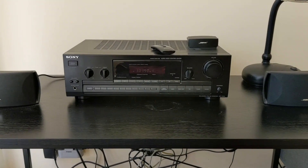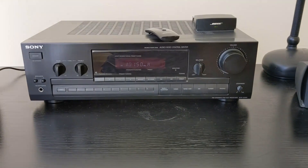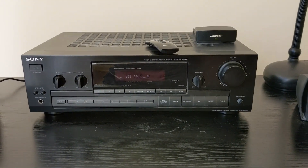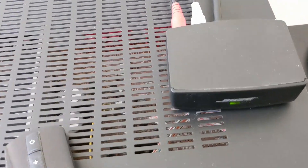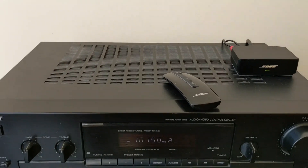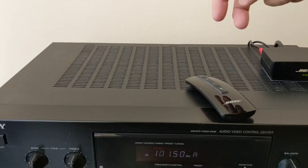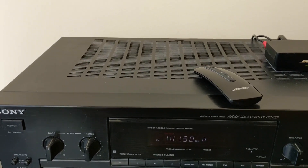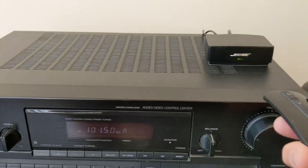The Sony receiver — unfortunately this is an older model, so it does not have an optical out — but it does have a regular RCA out. I've connected both channels to the module here. You can use any of the RCA audio outputs in the back. Right now it's on mute, so let me unmute it.